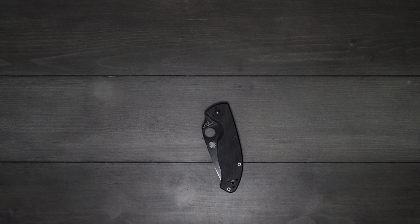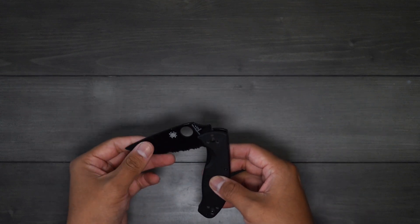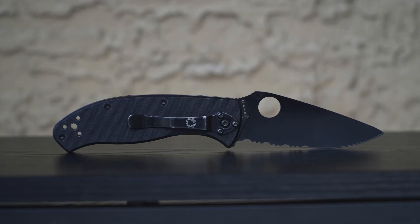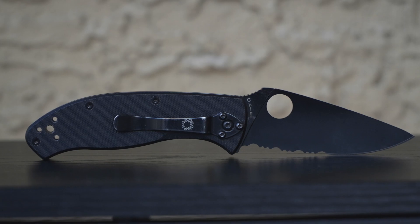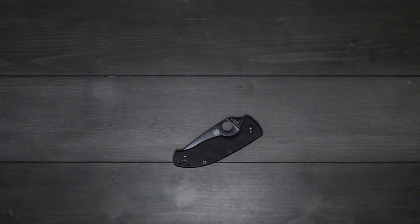Today's video is on the Spyderco Tenacious. This is one of the knives that was definitely a pivoting point for me in terms of becoming a more avid knife collector — probably one of three knives that really got me into knives, and this knife in particular got me into Spyderco. I'll go ahead and post the specs on the screen right now.